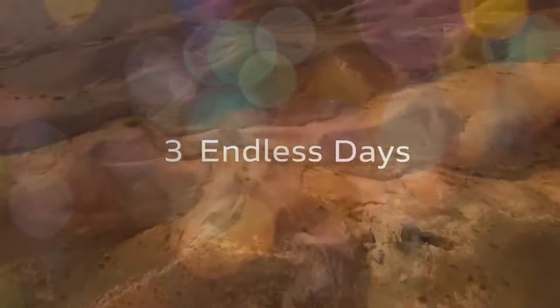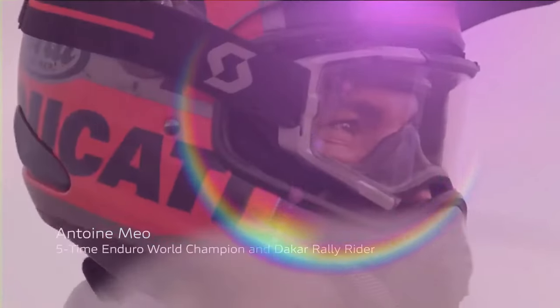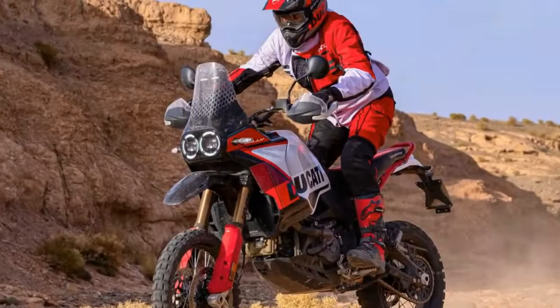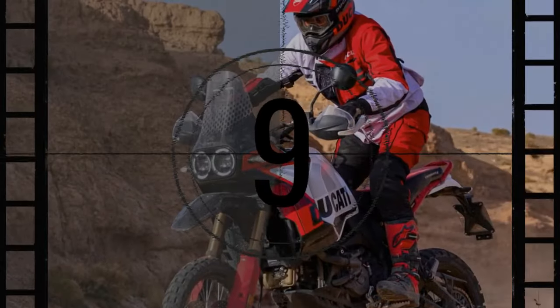Ducati once again pushes the boundaries of adventure biking with the introduction of the Desert X Rally, a high-performance iteration of the already impressive Desert X. This road-ready machine takes inspiration from its predecessor but amps up the adventure with enhanced features geared towards serious racing.